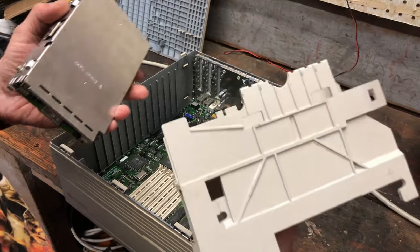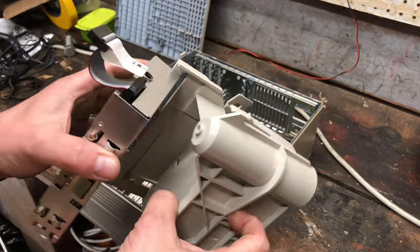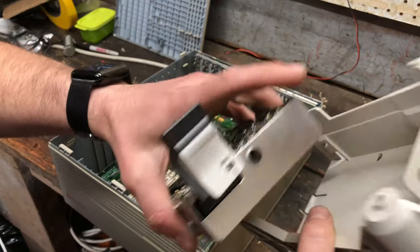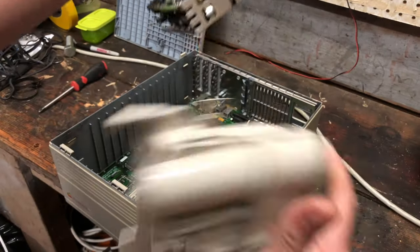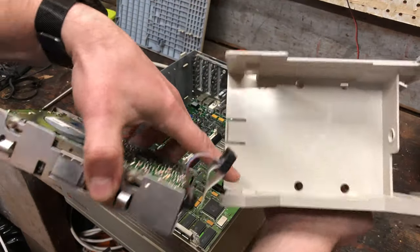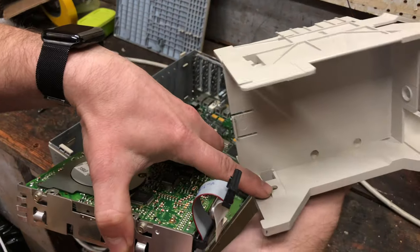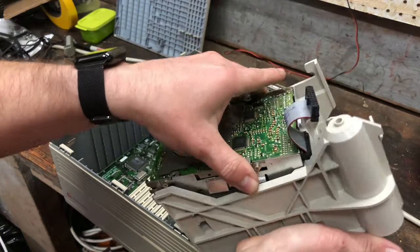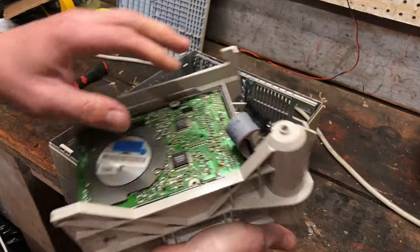I think this is the housing that the floppy goes into. I've got this notch here and an exit for the cable, so I think it goes in like this. Got these two teeth — screws that are going to act like teeth — and I've got notches in the casing here. There we go. Floppy is back in place.